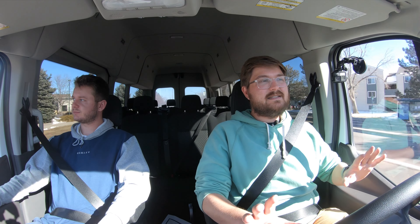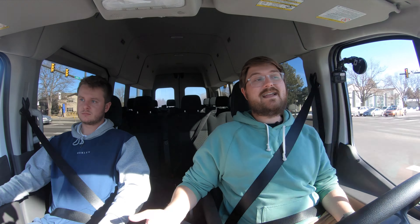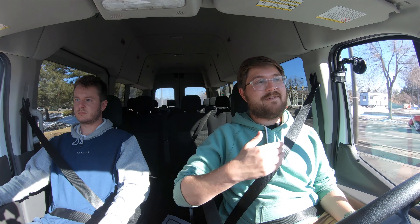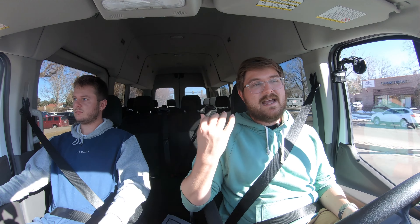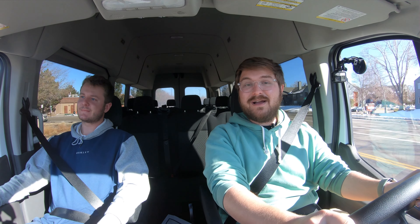If you're interested in more in-depth driving evaluations, take a look at our city, mountain, and highway drive. I evaluate every car we test in those three environments, and sometimes we add a little dirt and mud to the mix to see how cars drive in the places we think most owners will end up driving them.